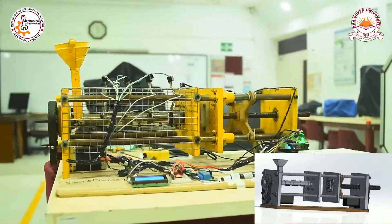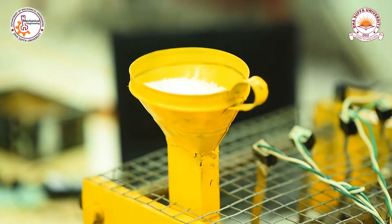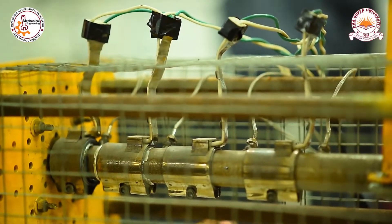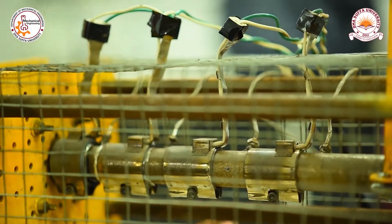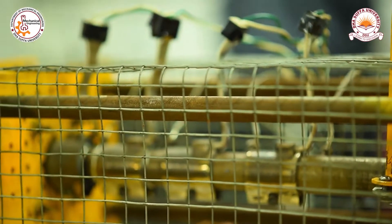The basic structure of the machine is fabricated by mild steel. This section consists of a hopper which contains the feed, followed by an injection screw which carries feed through the barrel, in which polymer is melted with the help of heating vents by gradually increasing temperatures. A shield has been mounted on the injection side to mitigate the safety hazard.